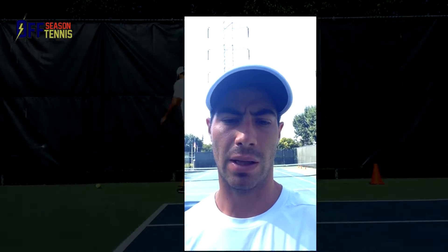Hey guys, Joaquin checking in again on a Friday morning. I am about to do some fitness work with cones and a med ball. I will show you footage of that in a little bit, and the important thing about that is because we're working on movement.